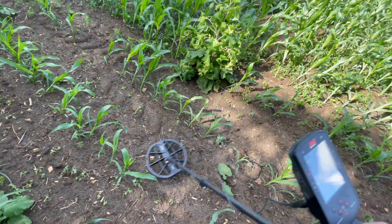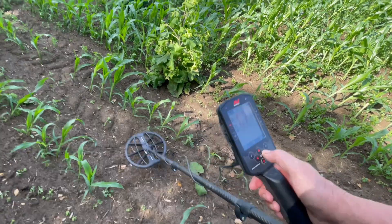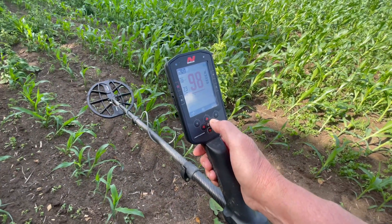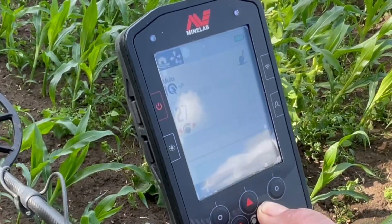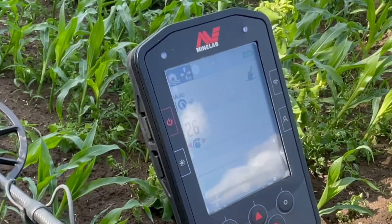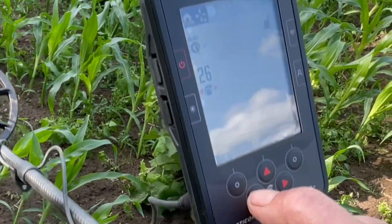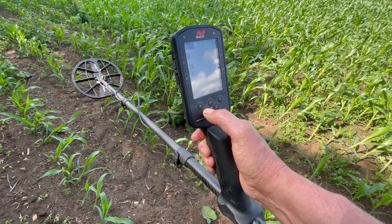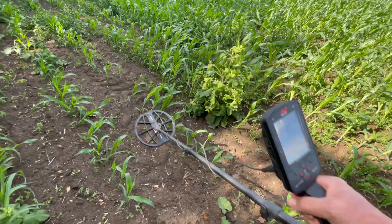But I want to get the most out of my sites, so I want to push the sensitivity. Keep it off the ground, turn it up — I want it to just start chattering. Come back one, come back two. So I know I'm setting up the noise to the EMI, but that's usually about 25.